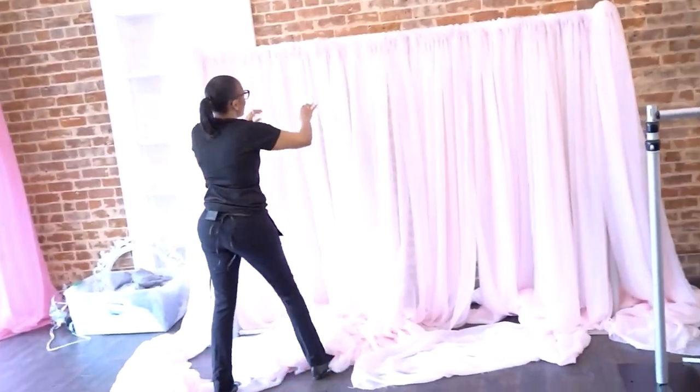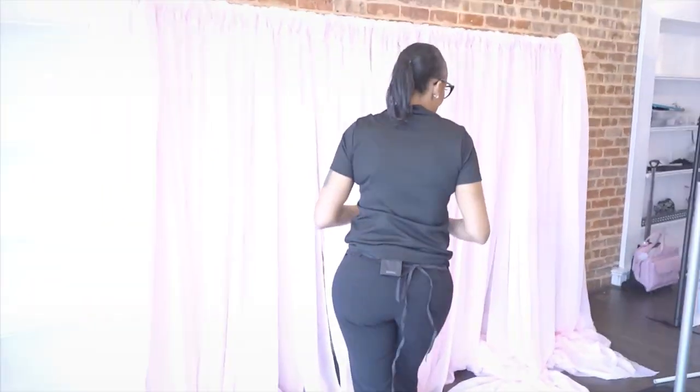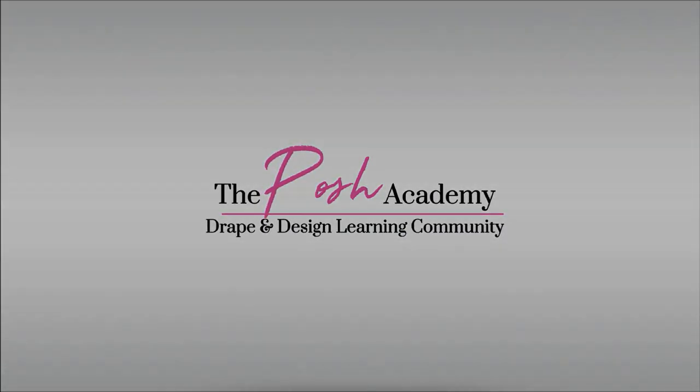So now this is basic, and this is your first layer. Just make sure it's polished. Thanks for watching, guys. Don't forget to share, like, and subscribe to this channel to catch more tips and tricks to help you with your event decor.